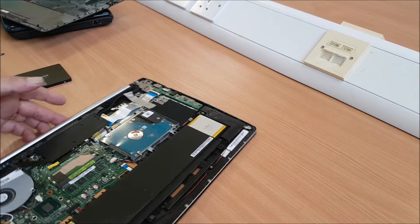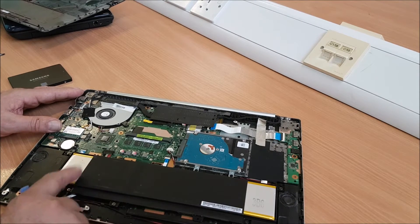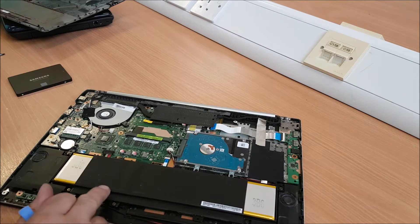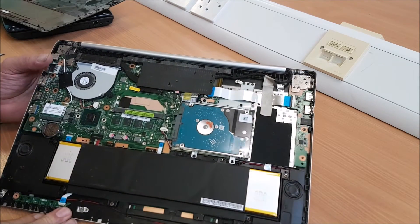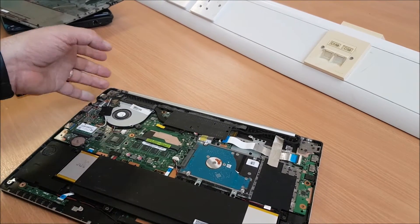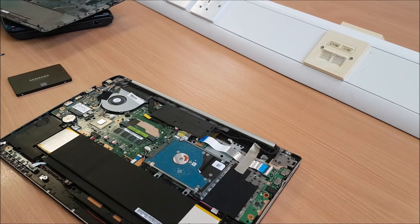Before I put it back together — and this is another thing the video covers — you can also change the battery. This is your battery and you've got one, two, three, four, five, six screws. I'm not too sure which is the battery link. I'd know without taking it apart, but I will be taking it apart completely if it doesn't work. So anyway, just to replace the hard drive for now.